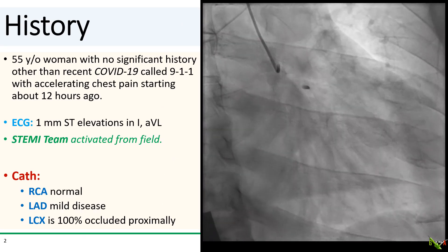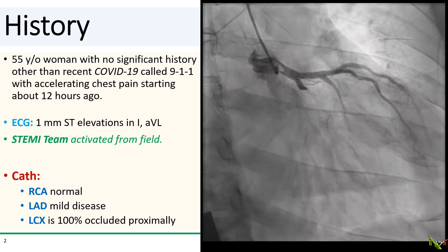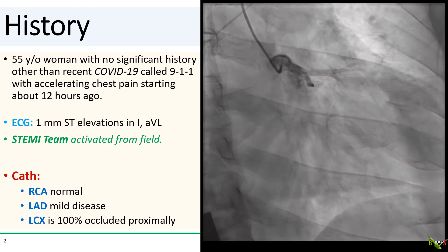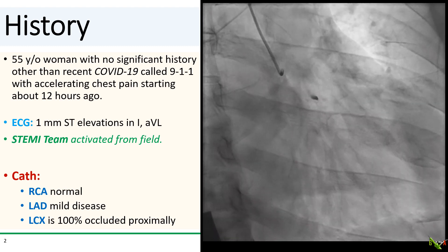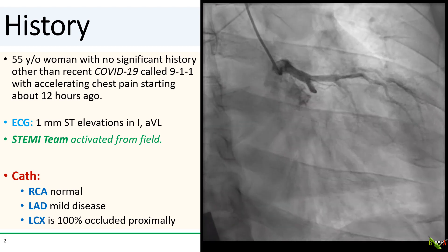The patient is a 55-year-old woman who was pretty healthy other than a COVID-19 infection about a month ago. She presented with about 12 hours of worsening chest pain, which she tried ignoring at first. ECG showed lateral ST elevations and the STEMI team was called in from the field.